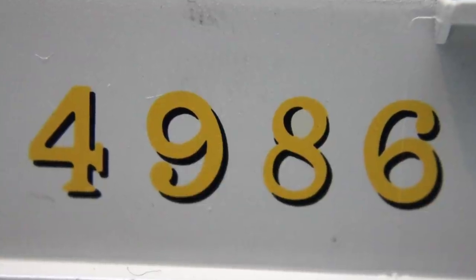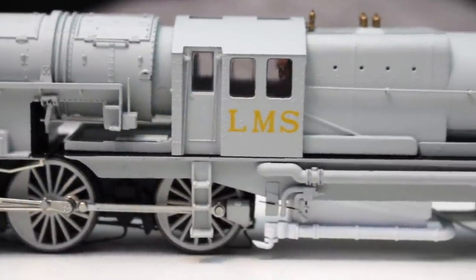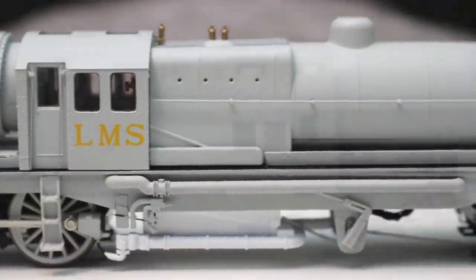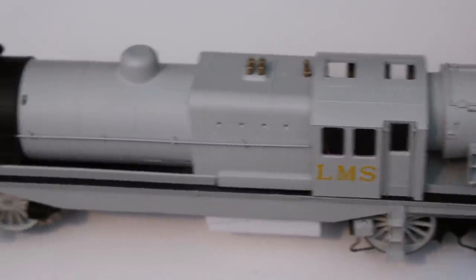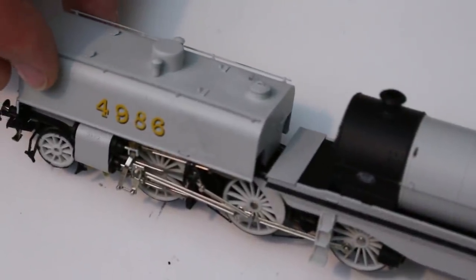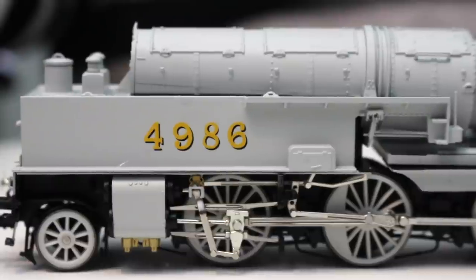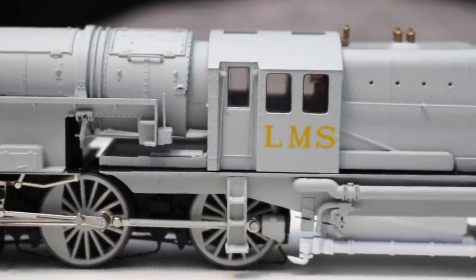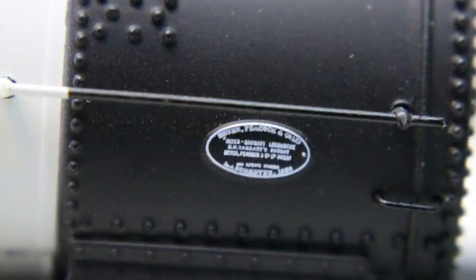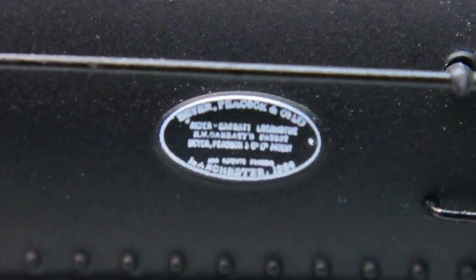The printing on this model is really exquisitely done — we've got serif numbering in gold-yellow picked out with black on the numbers front and back, and then the LMS lettering without the serifing in flat gold-yellow. You can actually see the difference the serif font makes in making the numbers stand out. The grey is exquisitely applied — a really good rendition with a satiny finish, and the demarcation between the different colours is very nicely done. There's also a works plate on the smoke box which, under close magnification, reveals even more detail.